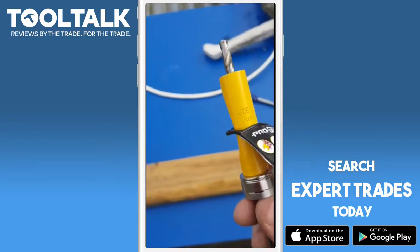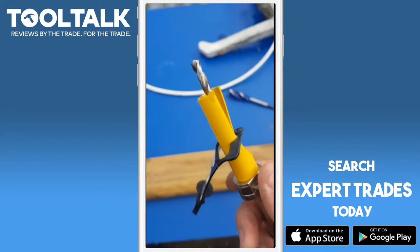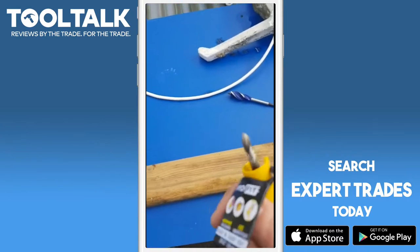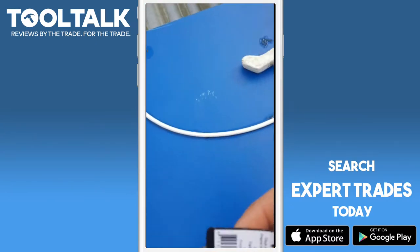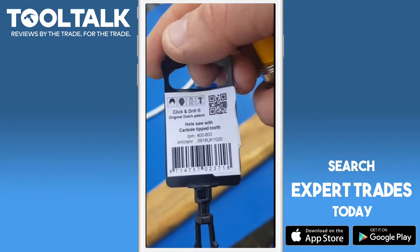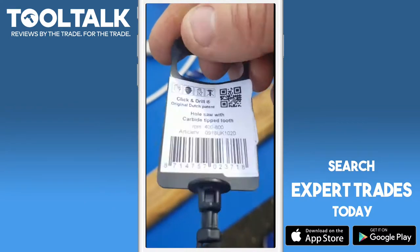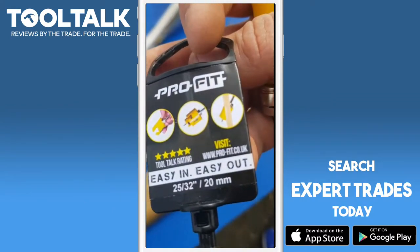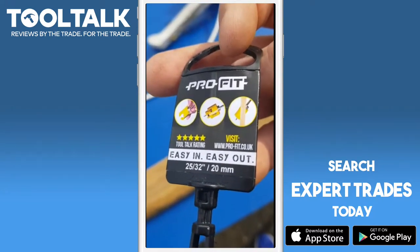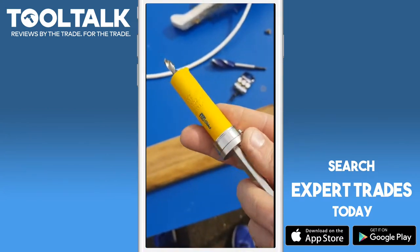Hello, this is Peter Little from Little Smart Homes doing a tool talk review on the Pro-Fit 20mm hole saw for wood. All the information is on the back. The only thing I haven't seen is there's no description — if you were to buy one of these as a single saw, it shows a picture of wood but there's nothing written on the label to say wood. But I'm going to try it out.